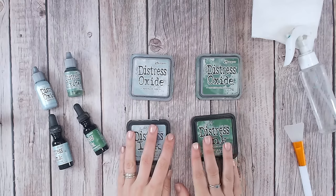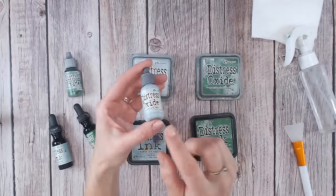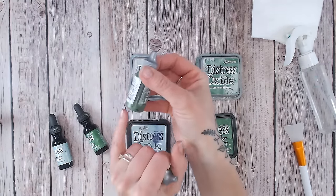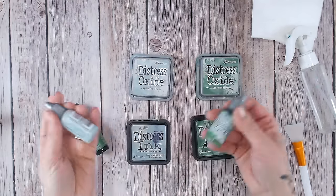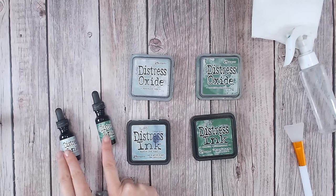Let's start with how do you actually use a reinker? Many of us buy them, but do you know how to use them? With oxides, you will need to shake them first. You're going to have the pigment element settle down the bottom. That's not necessary with the inks because the inks are a dye base.